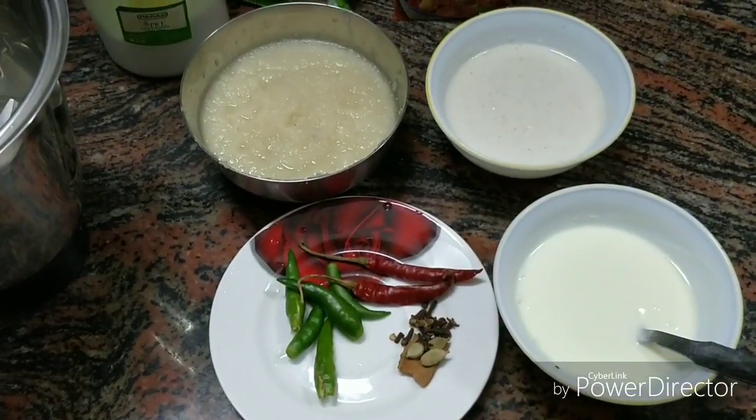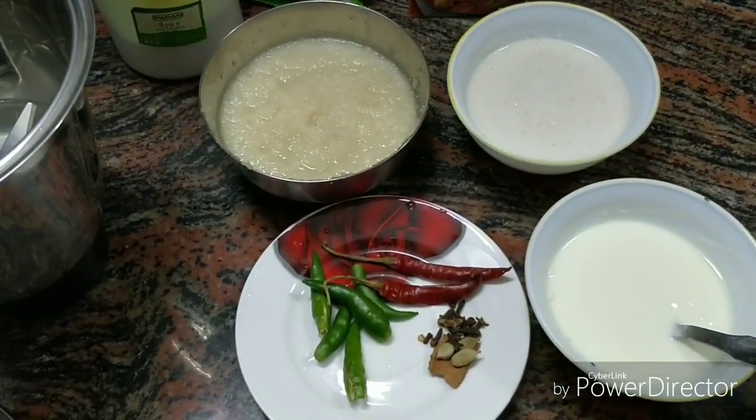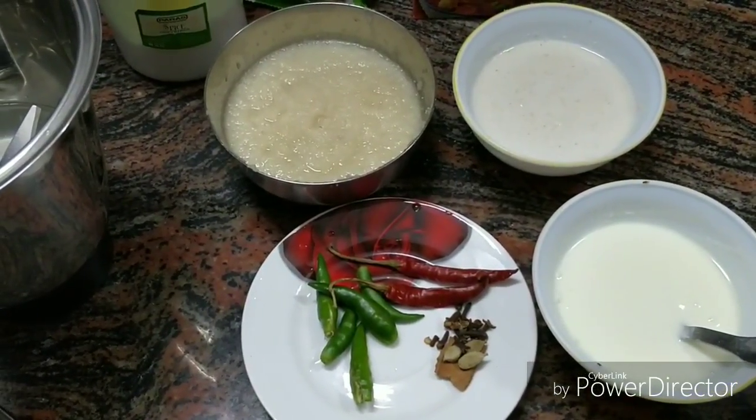Hi friends, welcome back to my channel. Hope you all are doing good. Today I am going to show you a famous Kolkata Mughlai recipe. It's called Chicken Rizala.